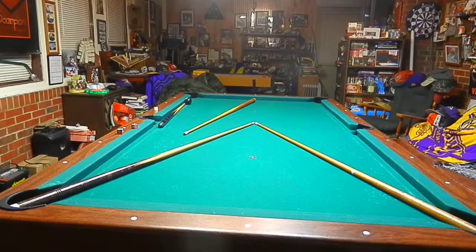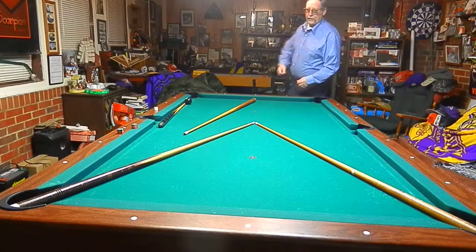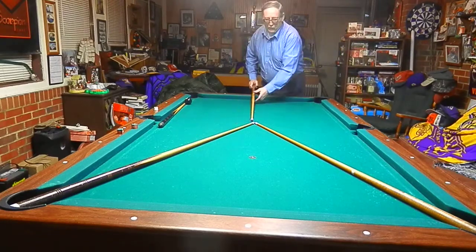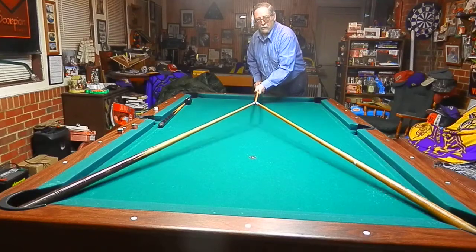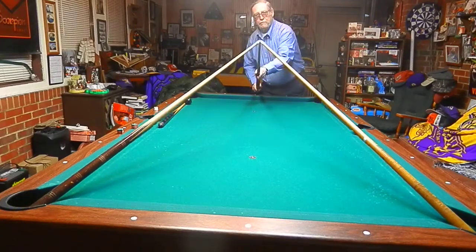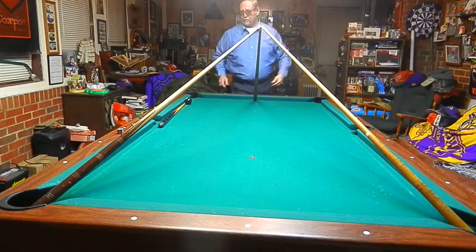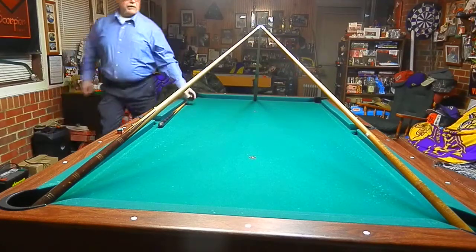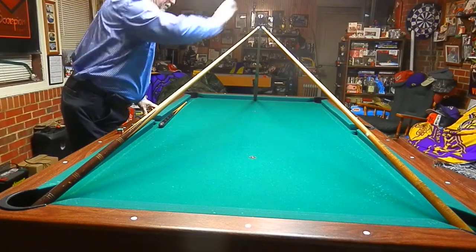This shot's called Tripod. What we're going to do, we're going to take two cue sticks into each corner pocket. You want to take the other cue stick, press against the tips, bring them straight up, lock this in, just like that. Then you want to take the eight ball, set it right there on top and balance it.